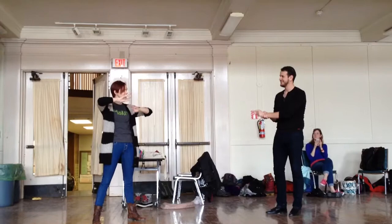I'm Jenna. This is our Intermediate class on Sunday at Oberlin James Dance Festival 2014.